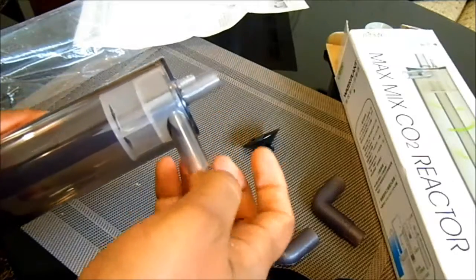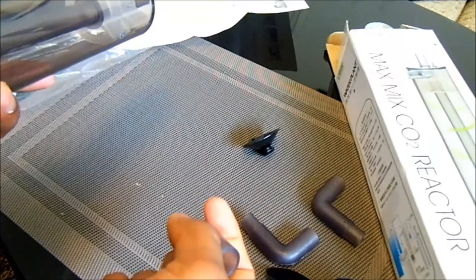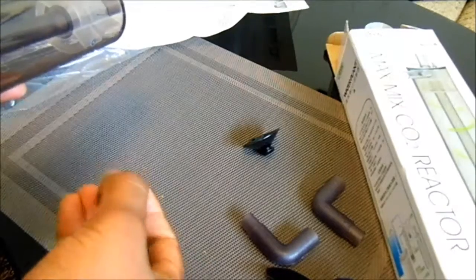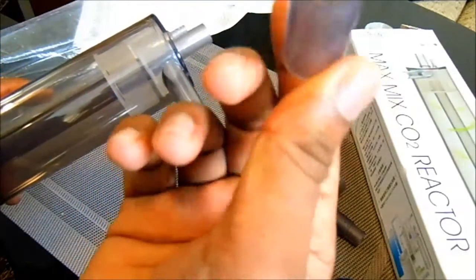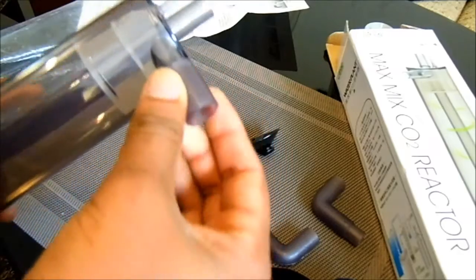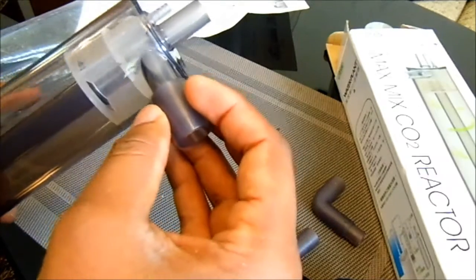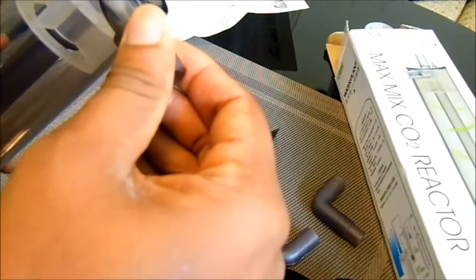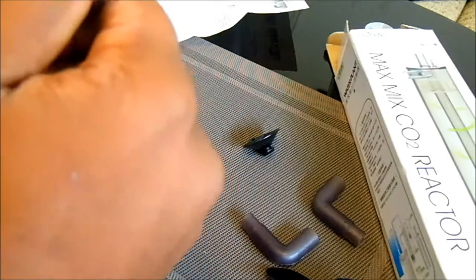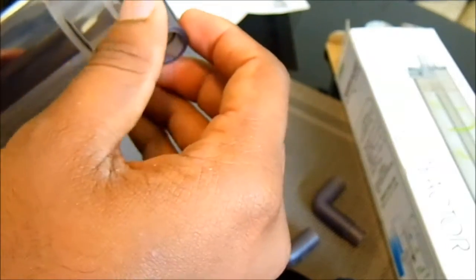If you want to go to a 16 to 22 millimeter tube — for example, I've got Eheim 250s, 350s, and a 600, and the 600 needs a bigger one, so it's a 16 to 22 millimeter tube — you can just connect those into here and then connect the hose on top. But you've got to be really careful because the quality is not that great and you can break it quickly, so you've got to work with a lot of patience.